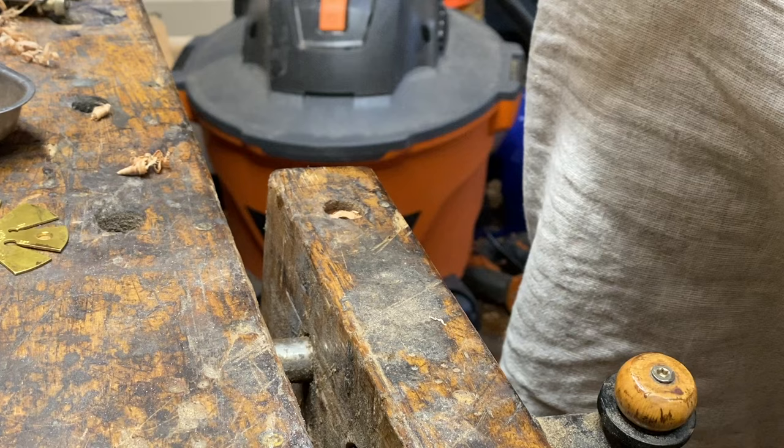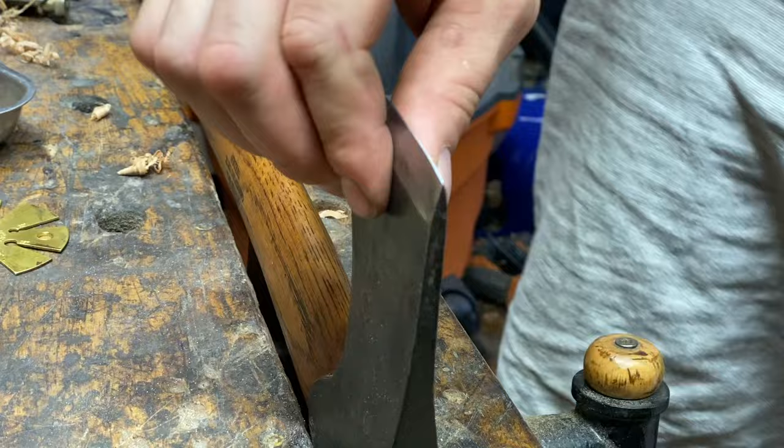Fascinating — this steel is significantly harder at this point than it was when I started. I've got to check this out.